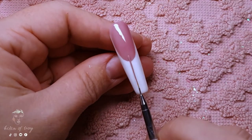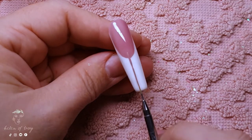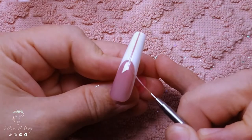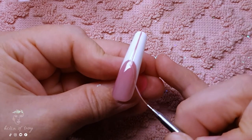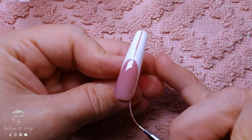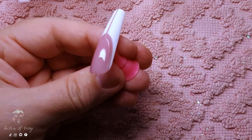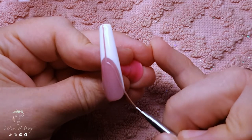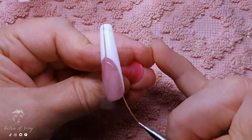All these nails are top coated with a no-wipe top coat, and now I can move on to doing the detail on the French nails. Both French nails will be exactly the same so I'm only going to show one. I'm using Madame Glam's You're So Vein and a long striping brush to create the skeleton of half a French smile line, and once I'm happy with how it looks I'm going to cure that to set it in place.